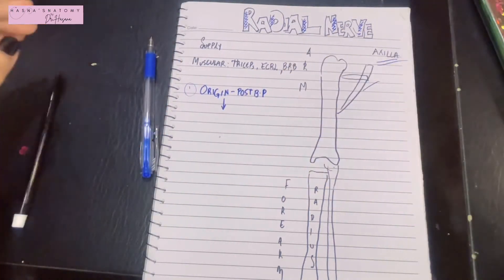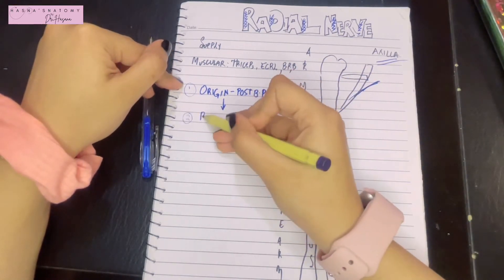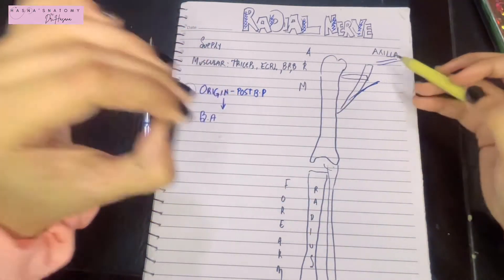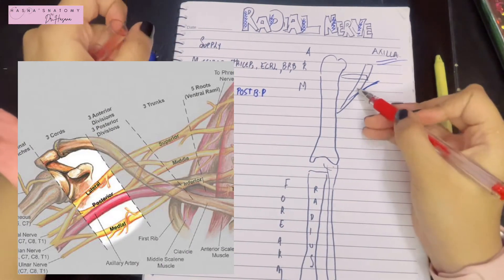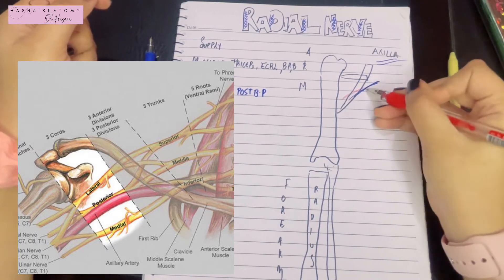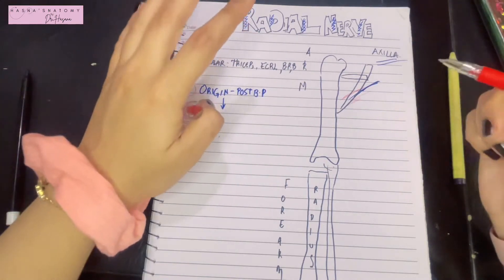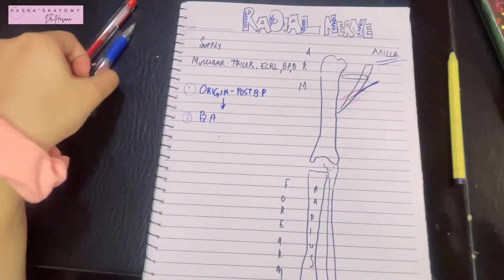Point number two: the radial nerve runs behind the brachial artery — first behind the axillary artery, then the brachial artery. This is because the posterior cord of the brachial plexus lies posterior to the axillary artery, and the axillary artery eventually becomes the brachial artery. Hence the radial nerve is always lying posterior to the axillary artery and the brachial artery.